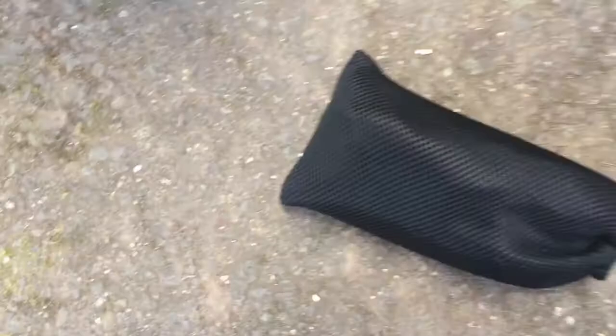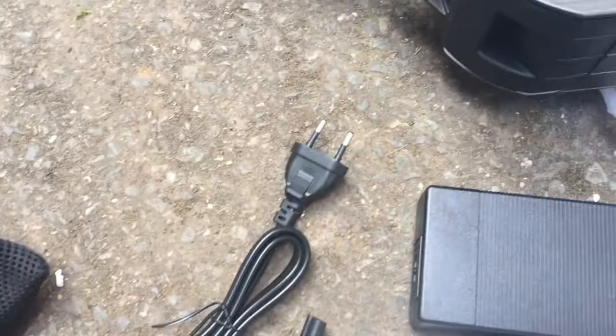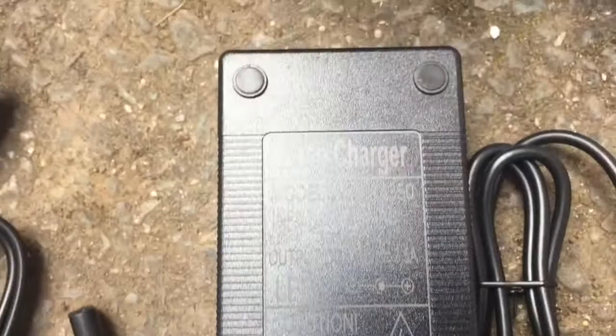So we've got a couple of other things in there. We've got a construction manual, and a little bag which looks like it's probably a power supply. Which is — I'm EU so I've got an EU plug. Power supply — that's 100 to 240 volts, so that's good for USA and Europe.